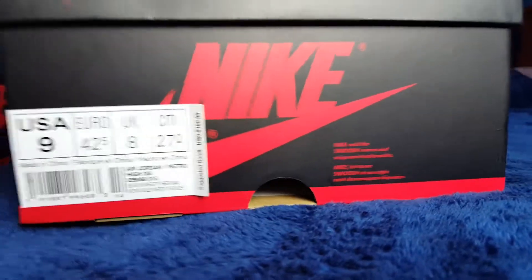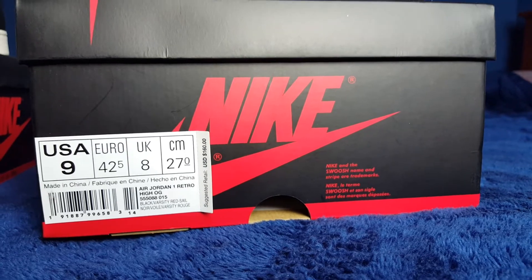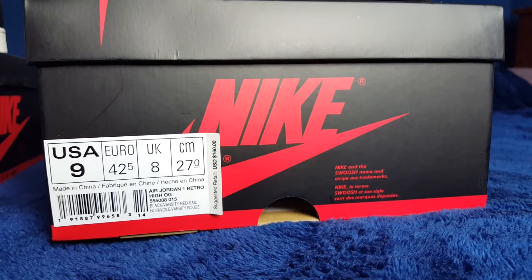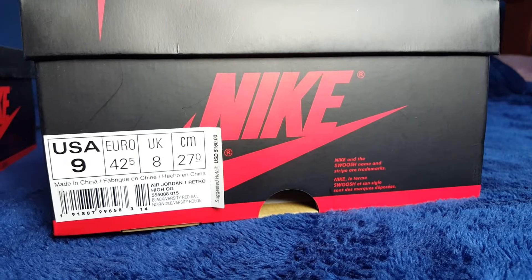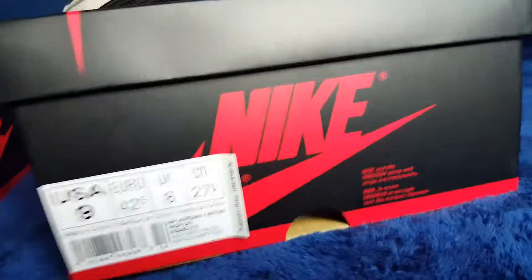Today we have a really cool review. This is the shoe that I dropped today, and the shoe is actually the Nike Air Jordan 1 Sports Illustrated or A Star is Born pair. I got both pairs in a size 9. Suggested retail price $160, and let's get started.